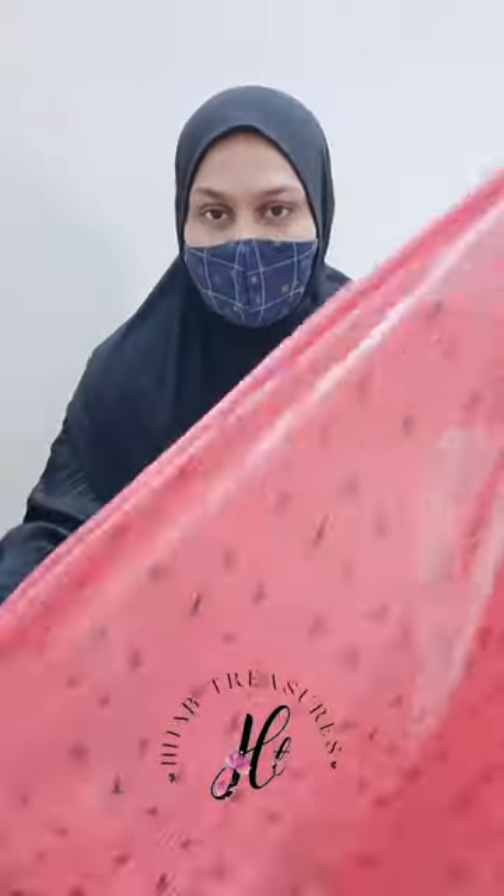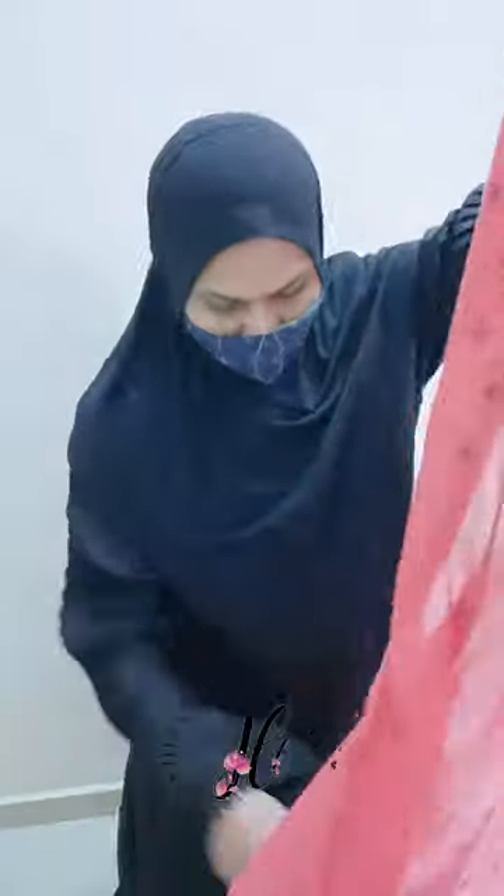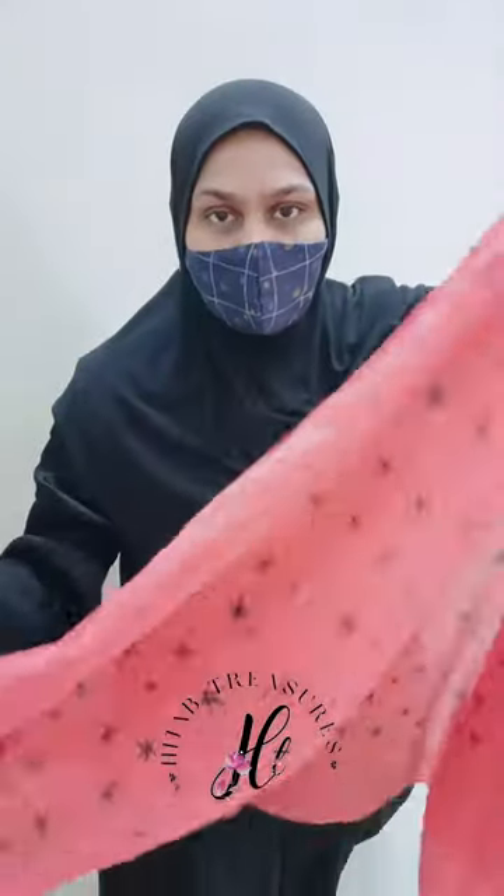Assalamualaikum, hi everyone! 100 days, 100 hijab with Hijab Treasures. I am going to use a printed rabbit puffy hijab. Rabbit puffy is one of the most favorite hijabs, so I am going to use a new design of this rabbit puffy hijab.